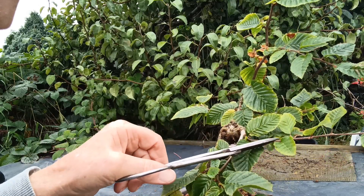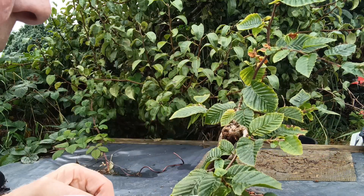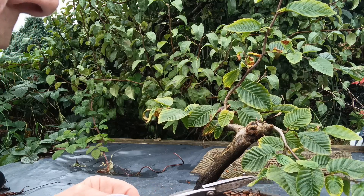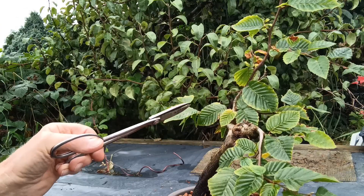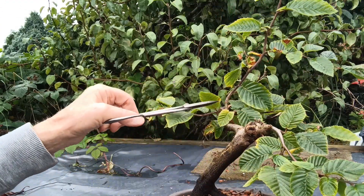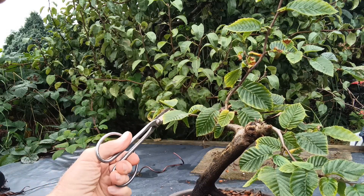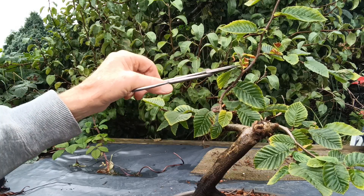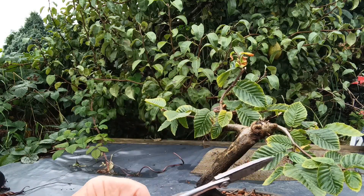Selective pruning — I'm cutting it back to leave this side, so as it comes out that way. Again, I'll cut it back to that one, so as it's coming this way. This back branch I think we'll leave. I'm going to cut this one back and reduce the height. That's going to be the new leader coming up there — I'm going to take that off.